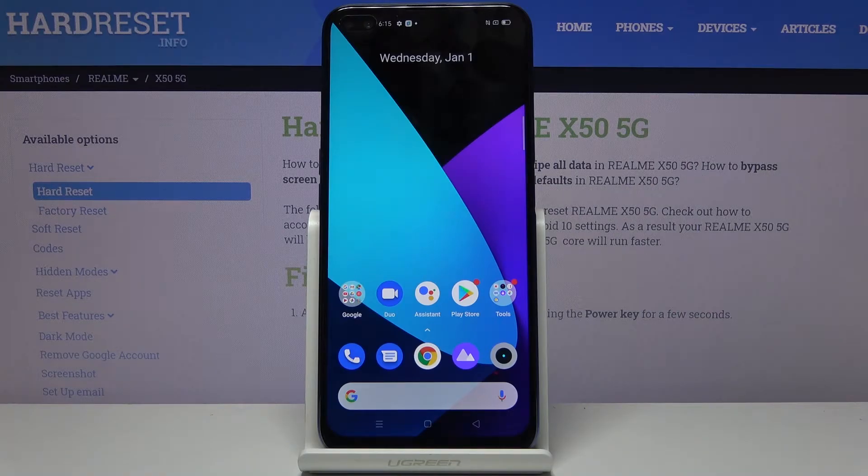Welcome. In front of me is a Realme X50 and today I will show you how to capture a screenshot on the device. There are actually multiple ways of doing it and I'll show you all of them.